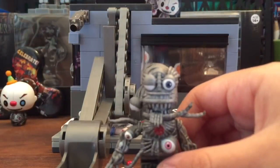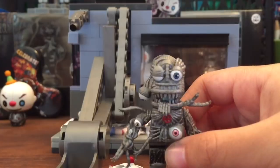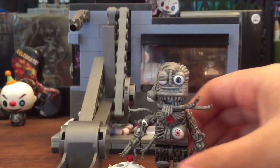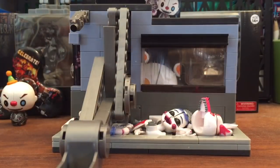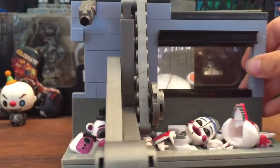Look how he looks without the mask — it just looks so awesome. It has all the detail, the lines, the eyes, everything. I think they worked really hard on this.